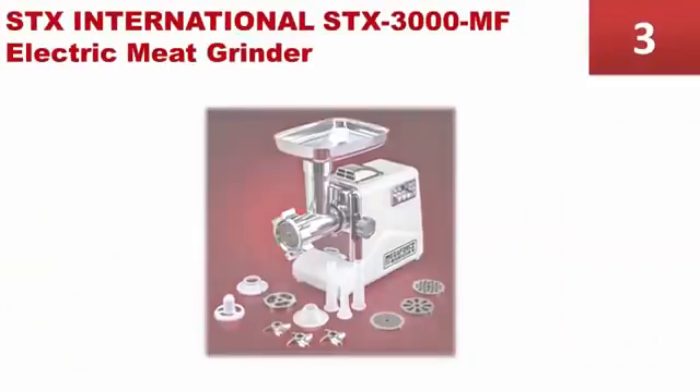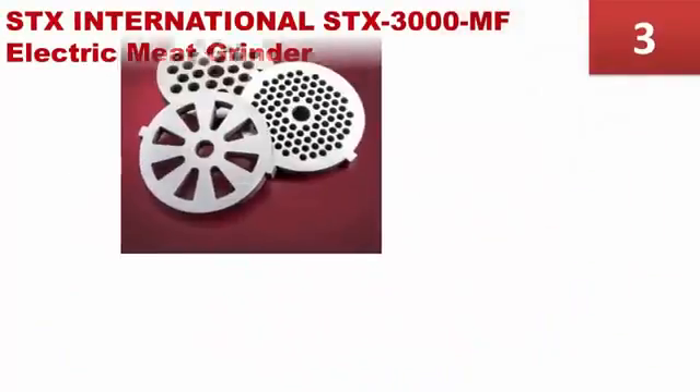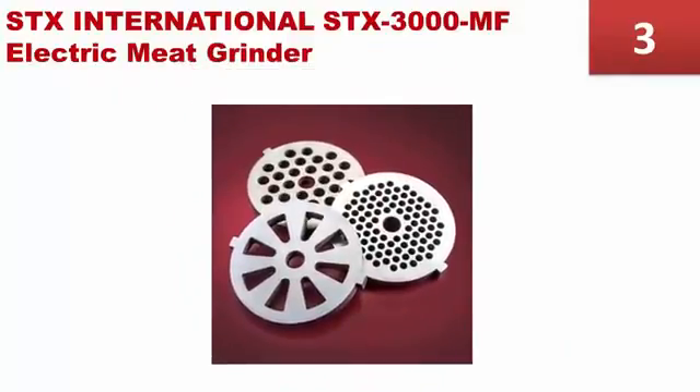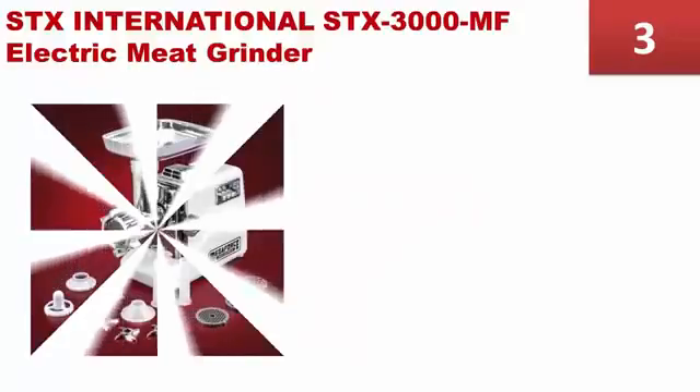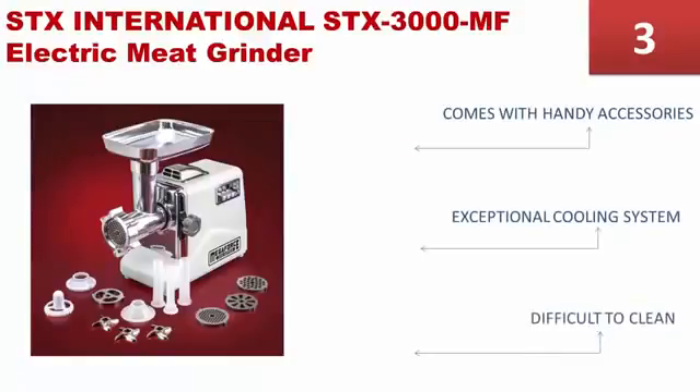Halfway through our list at number 3. Do you want a meat grinder that doesn't overheat, grinds more than 280 pounds of meat per hour, and is durable? The STX Megaforce 3000 may be your choice. It features an exceptional cooling system that prevents the grinder from overheating and comes with handy accessories and attachments. However, it is difficult to clean since you cannot use a dishwasher.